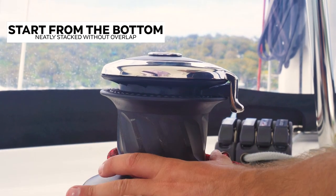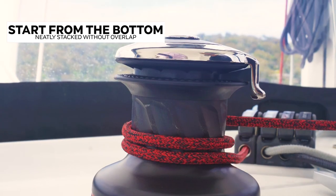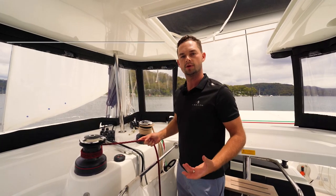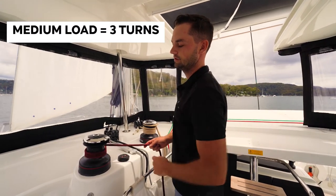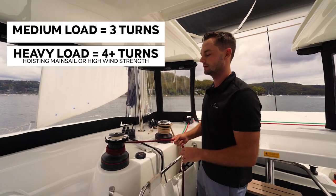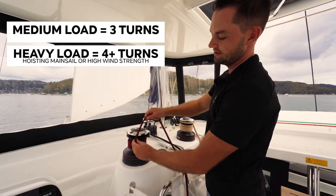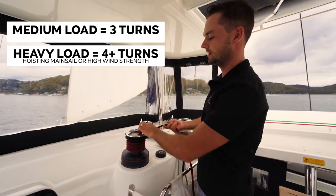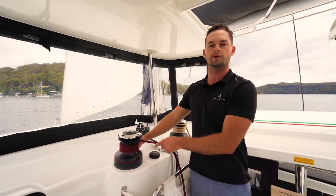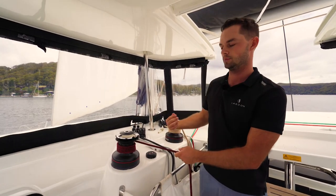To load, you start from the bottom: one turn on, push it all the way down, another turn on, neatly stacked on top of it, and a third turn on. For pulling medium loads on a winch like this, three turns is probably enough. If you are hoisting something heavy — mainsail, if you're sailing in a lot of wind — you might go four turns; it also depends on the size of the line. With a thinner line I might get five on here, but a thicker line I might only get four. This is the main friction point — there's so much friction built up in the winch that when the drum turns, it pulls.